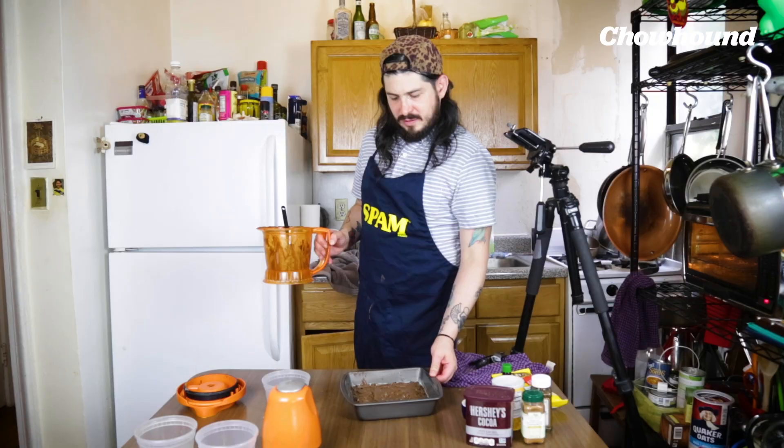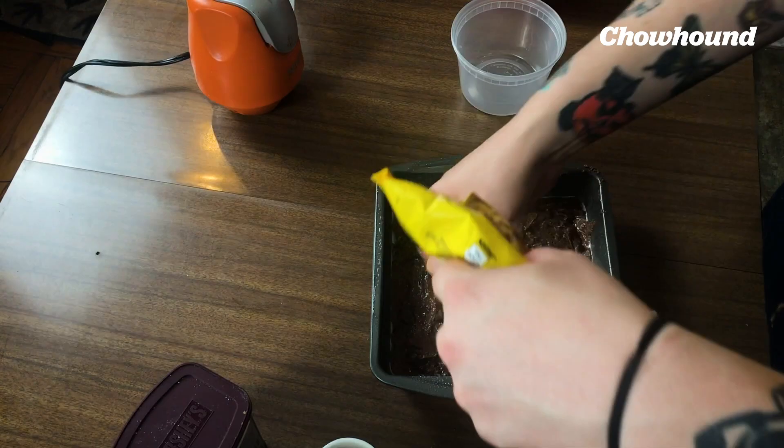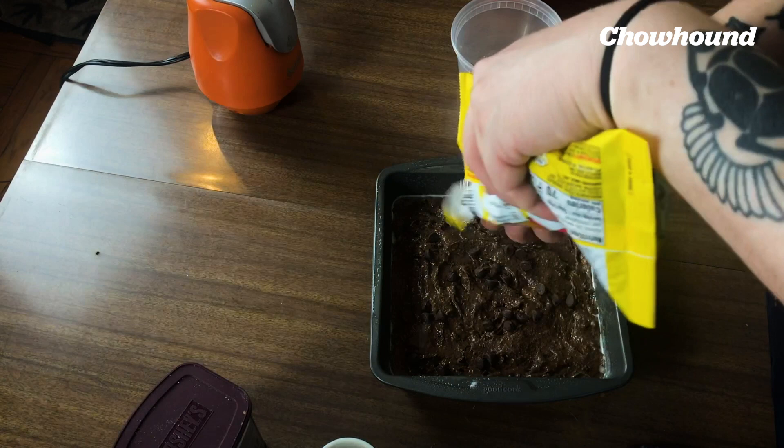We got all our batter in there. It's looking good — it's gonna be super chocolatey. Last touch, and this is for decoration, just to double down on the chocolate. I'm gonna put bigger chocolate chips on top.